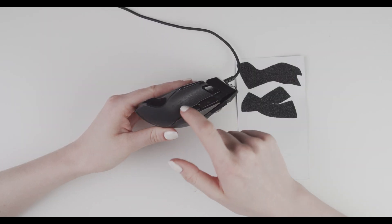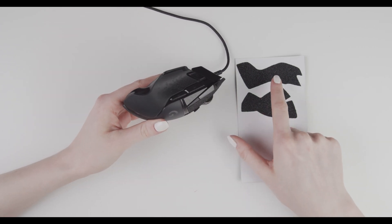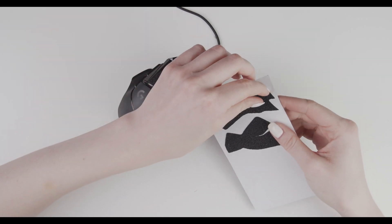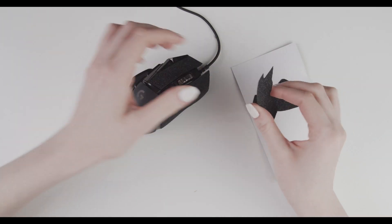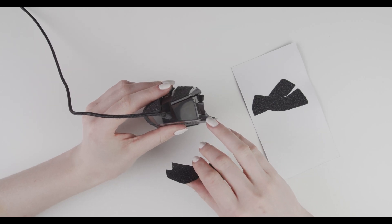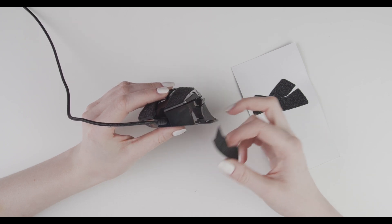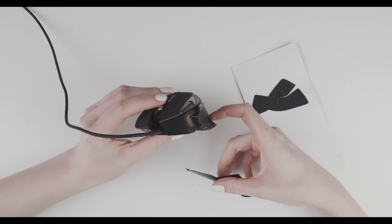Now we're going to do the left side of the mouse. As you can see, this piece goes right here. We're going to peel it off. This side of the mouse is a little bit curvy, so we have to make sure that air pockets don't form in this area.